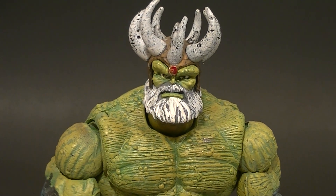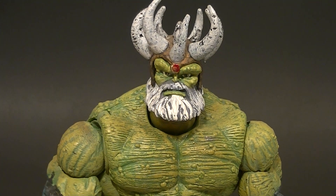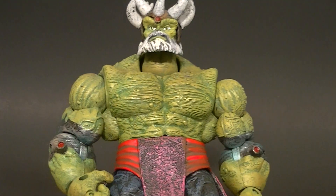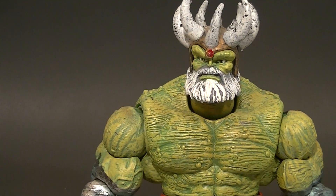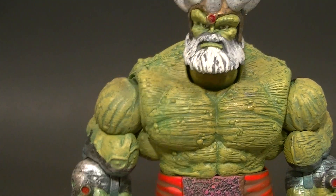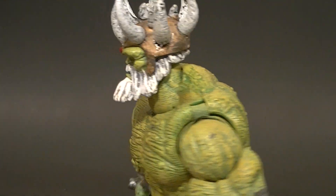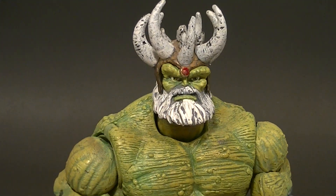Hey, what's up everyone, this is Anthony from Anthony's Customs. For this video we're going to do a viewer-requested figure review — the Marvel Legends Maestro Hulk. This is 100% new sculpt on this guy, which is pretty cool. I like it when they do that; it makes the figure a little extra special. Pretty good paintwork — of course there's a little splotchiness here and there, but for a standard retail $10 to $15 figure, you can't go wrong with it.